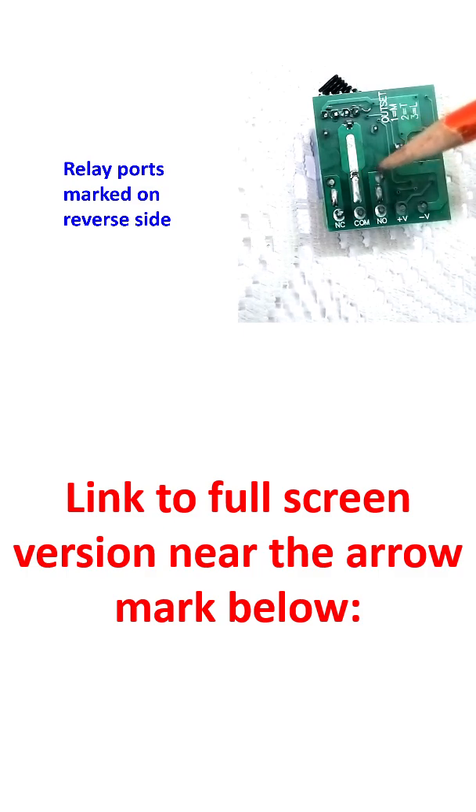There are other ports on the switching side of the relay: there is a common port, a normally closed port, and a normally open port — depending on what you want to use it for.